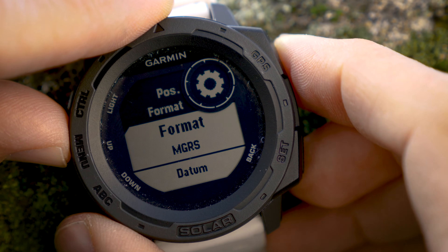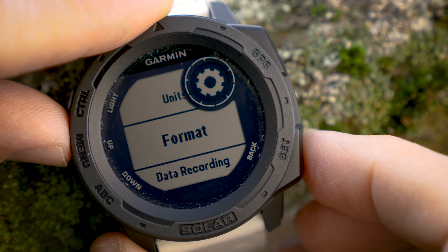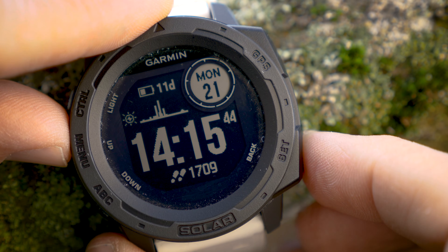Once you select your preferred format you can press the Set button on the bottom right to back out of the menu and you're good to go.